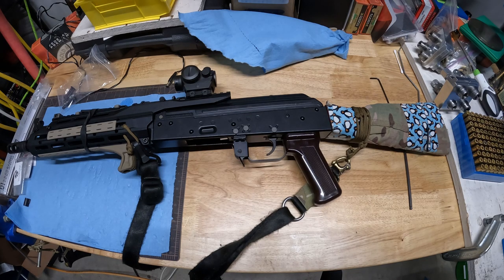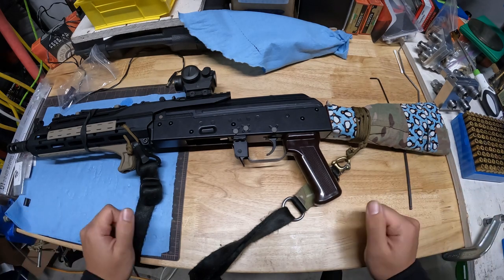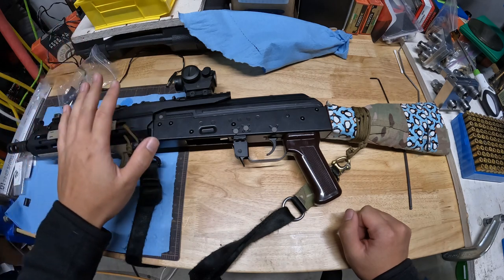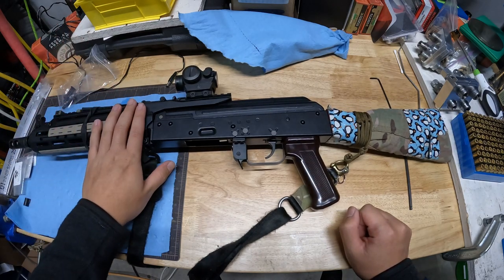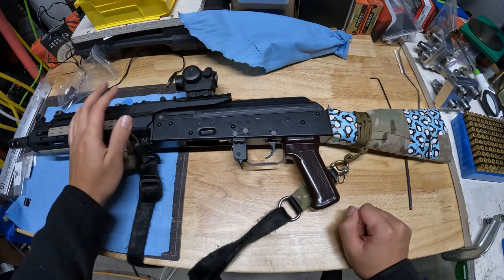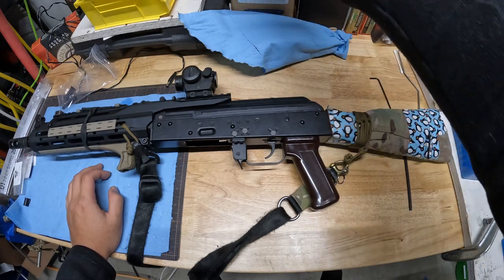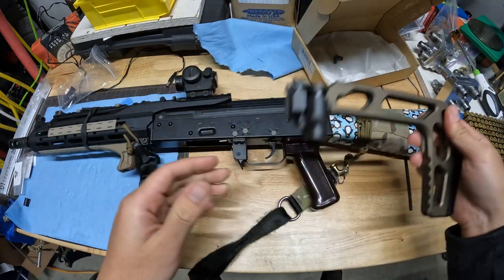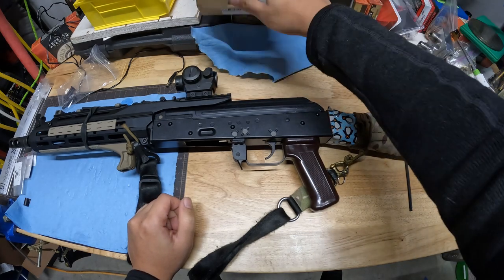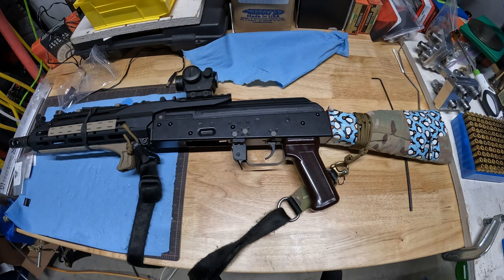What's going on guys? Today we're going to be working on my Tokyo Marui AKM. The primary focus of this video is going to be around the installation and disassembly of the SAG front end on the AKM, as well as replacement of the stock. We're going to be replacing it with this Airsoft Artisan stock right here, but that'll come later. Let's get into it.